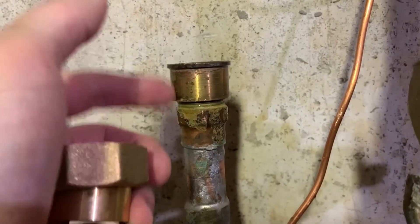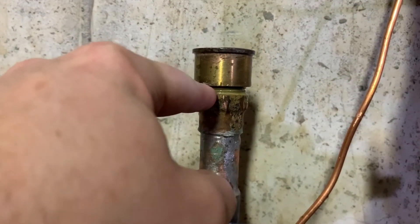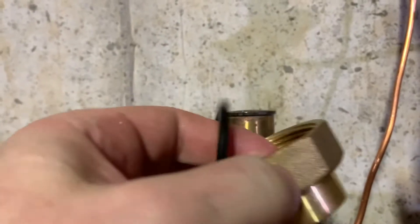The tailpiece part of the union is threaded on — you can see the threads right there — so this will come off with some pipe wrenches. Then we'll thread the new one on, and don't forget Teflon tape when you do so.